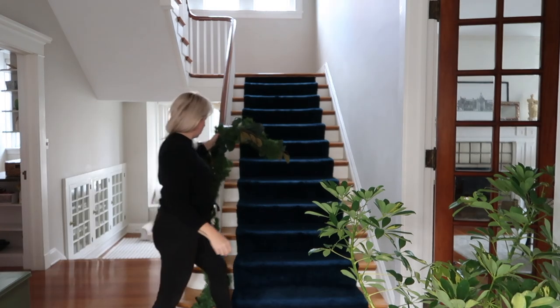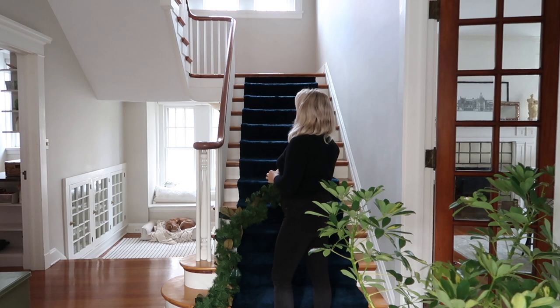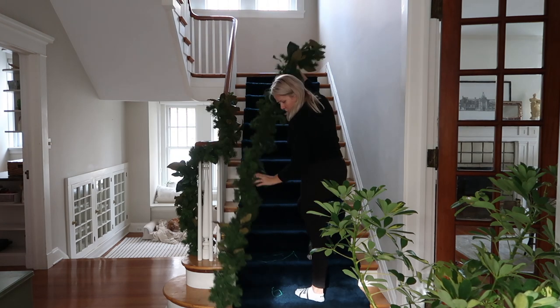I'm going to show you how I aim to be sustainable when decorating for Christmas, and also hopefully give you some tips, tricks, and ideas for when you're decorating your home this year.